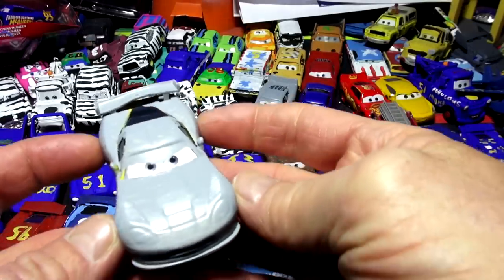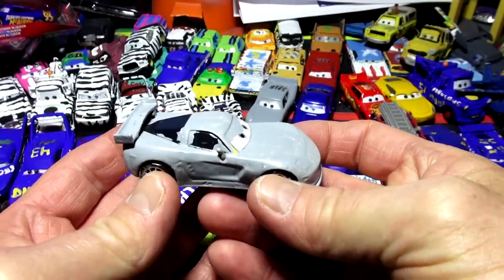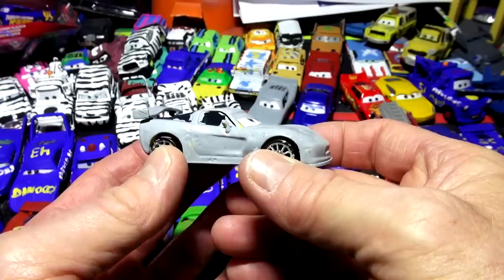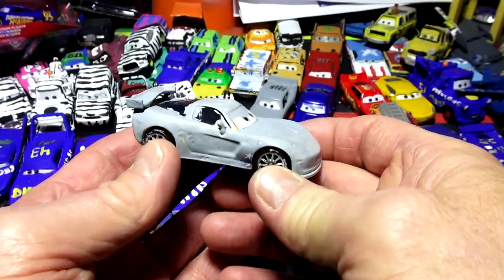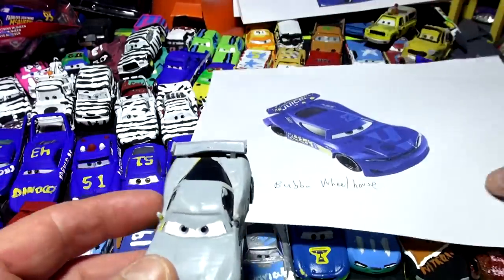Hi folks, welcome back to Kid Friendly Videos. We're going to continue on with a video we made the other day. We did a video on how you can learn to paint these toy cars yourself — a whole video dedicated to how to paint, what paint brushes to use, and everything. And we're going to do Bubba Wheelhouse today.